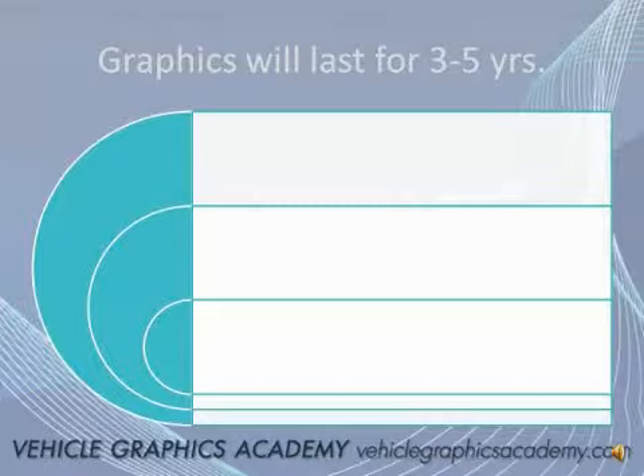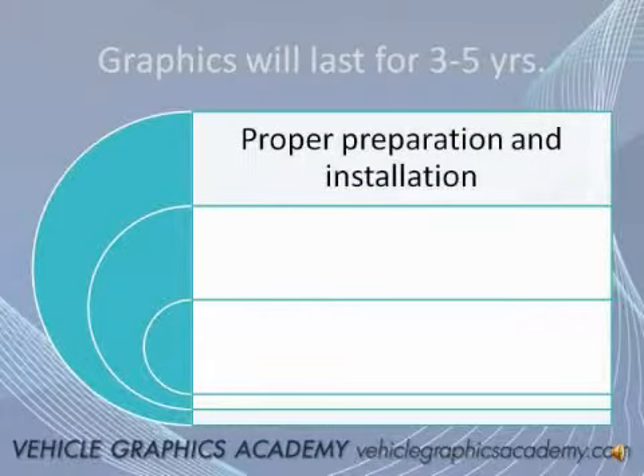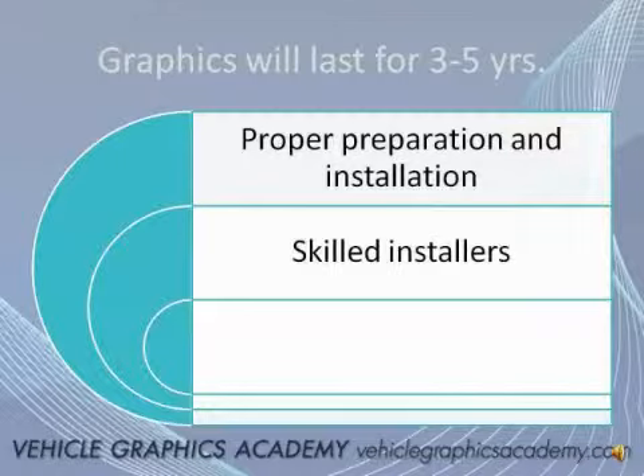There are three key components to long-lasting graphics — the type of graphic that will look good for a long time and hold up well on the vehicle. The first is proper preparation, meaning the vehicle needs to be cleaned properly before any vinyl is applied to it. The use of a skilled installer is so critical in achieving a good finished product, but also in having graphics that will typically last for a long time.